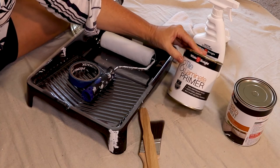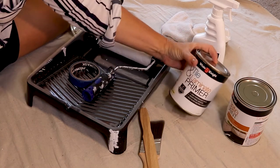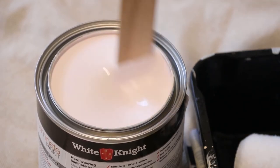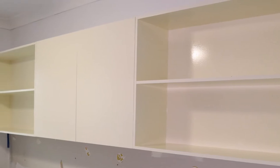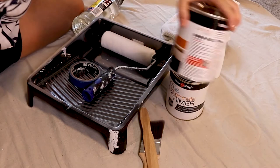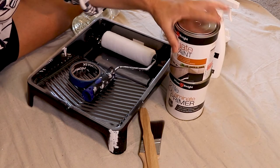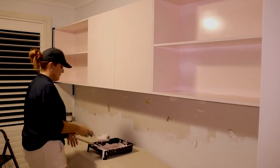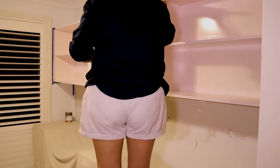Next, we'll be using the Tile and Laminate Primer — again, that's a White Knight product — and it will ensure that we get really high performance and exceptional adhesion. And then comes the pretty pink: the White Knight Laminate Paint, tinted to a beautiful half ballerina, which is a Taubmans colour.